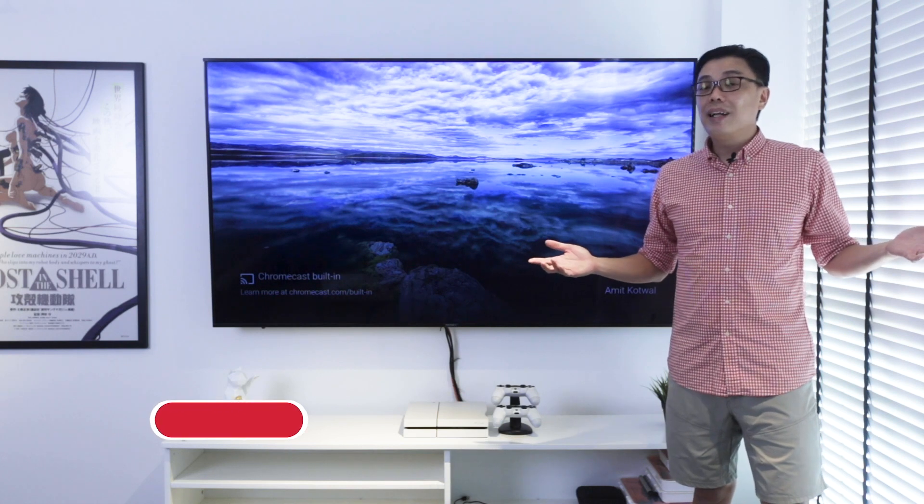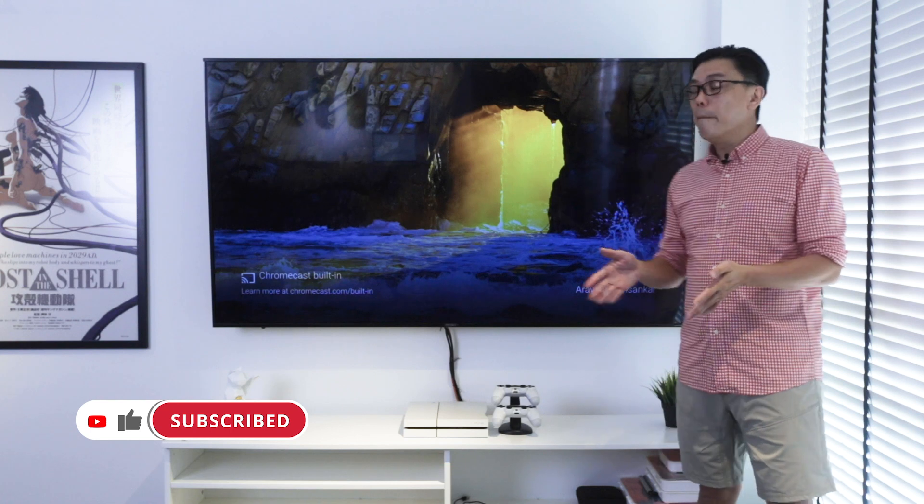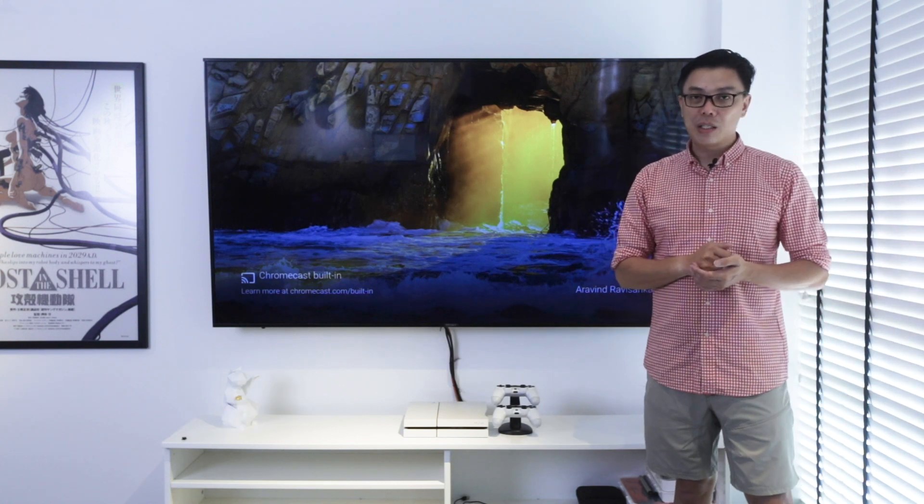Welcome back everyone. Thank you very much to the Prism Plus staff for helping us to unbox, install and mount the TV onto the wall for us. Right now we're going to look into the specs of this particular model.